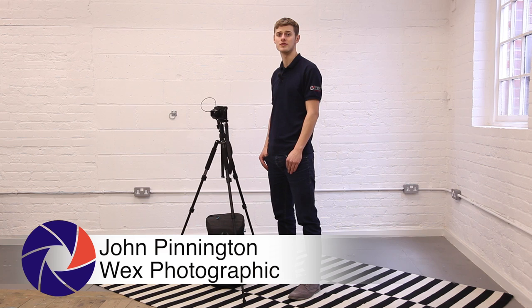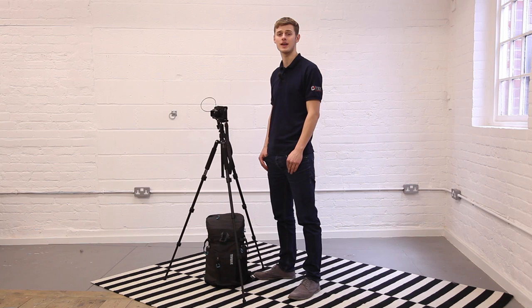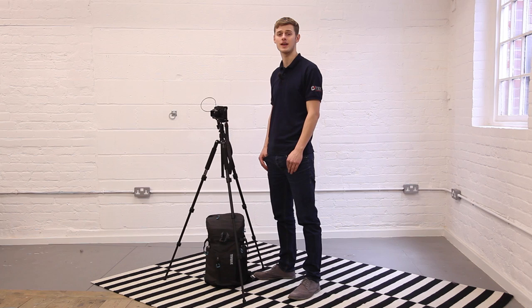Hi, I'm John from Wex Fedge Graphic and welcome to Wex Tips. Hanging your camera bag from your tripod is a great way to increase stability by adding weight to your system. It's also a handy way to keep your camera bag out of the dirt.